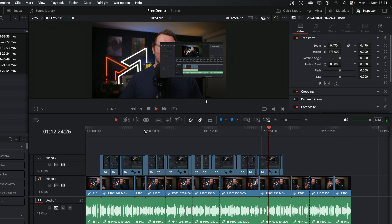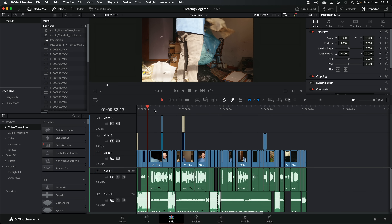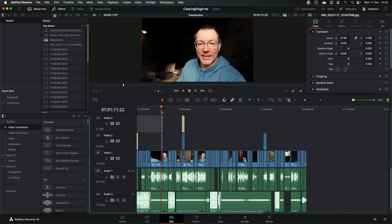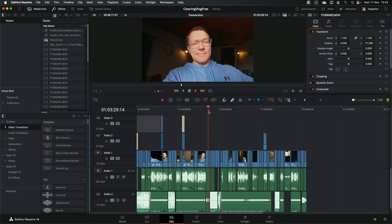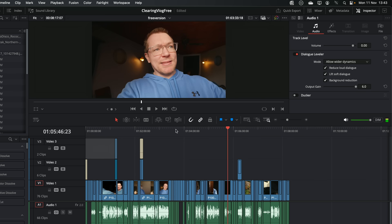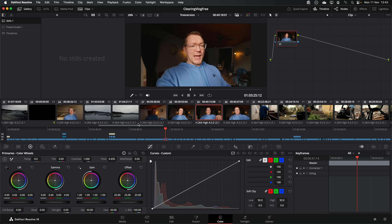There's not too much in this vlog timeline but we've got some simple titles, some punch-ins, overlays, music in the background, and simple cuts — all 4K — and as expected it's running really well. The audio has a dialogue leveler on there just to balance everything out, so it's doing a little bit of AI stuff for us, and the whole timeline is really nice and smooth. We can jump between the cut page, edit page, and color page — everything's just really responsive and good to go.